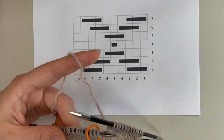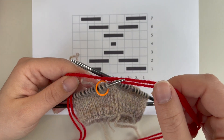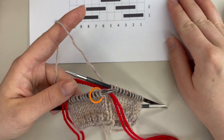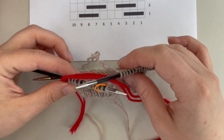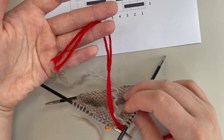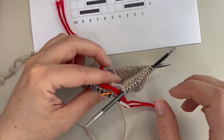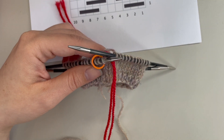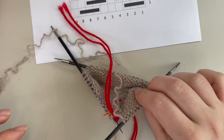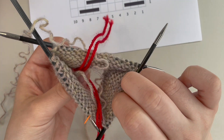Let's get started. I'm going to grab my contrast color at the very start of my round. We'll start off with a float, so I'm going to grab my contrast color and place it in between the needles — tail to the back. Give yourself a generous amount of tail; you'll thank yourself later when you're weaving in the ends. The rest of that contrast color attached to your skein should be towards you in the front.